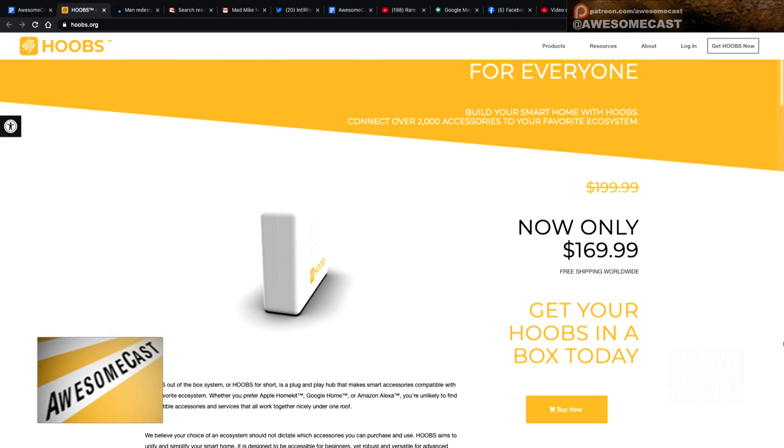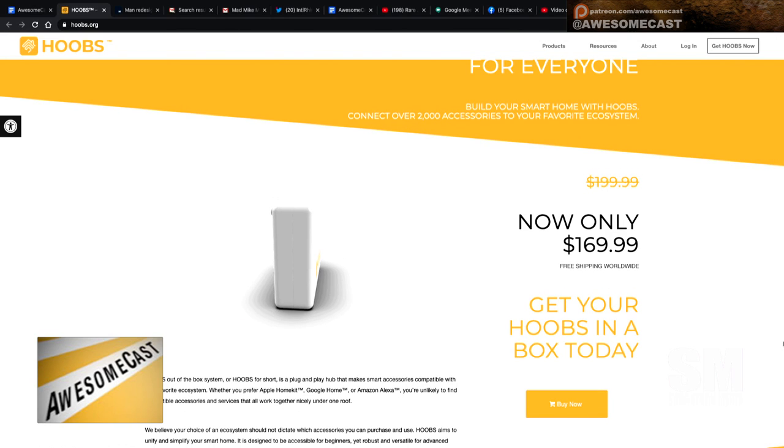It ties them all together. The cool thing I found — and you may have noticed when scrolling down the page — is they have a kind of purpose-built, pre-built device. It's about $170, which might be out of the price range for many. It was even more expensive than I wanted to spend.